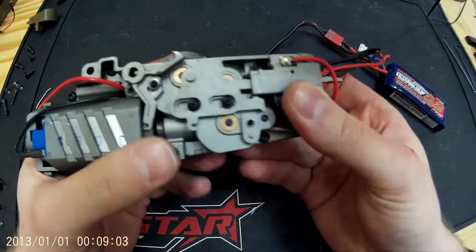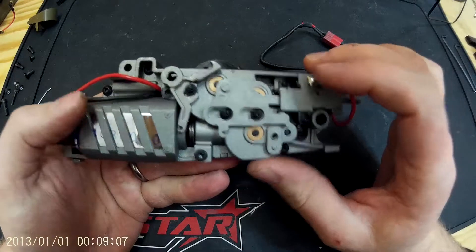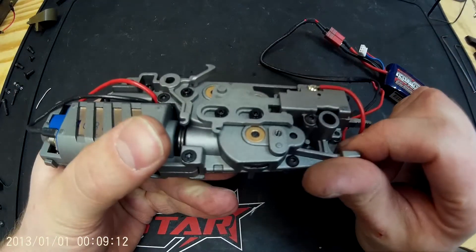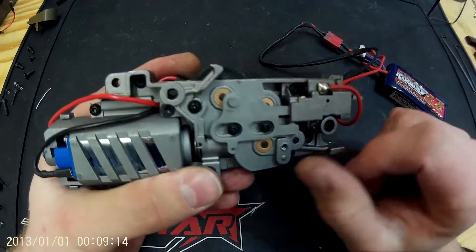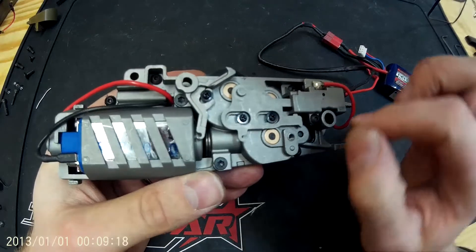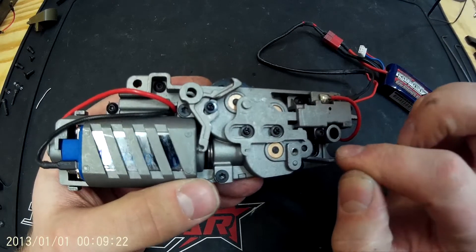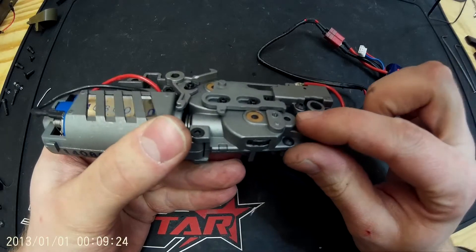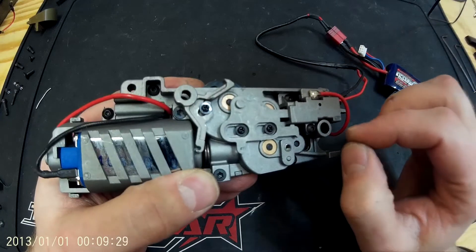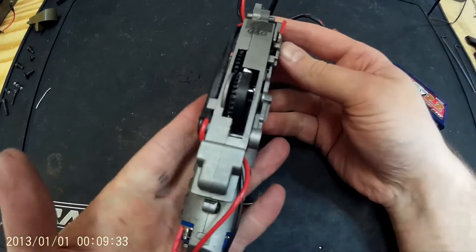On semi-auto again it stops at exactly the same position every time. I think it's a really cool little design and it's quite often overlooked or misunderstood. It doesn't pose any problem to running MOSFETs or anything else — you just need to occasionally make sure the contacts are cleaned out, and make sure you've got the little spacing shims underneath the bracket to ensure it's not going to cause any binding of the trigger block.